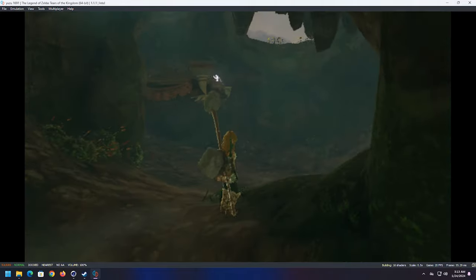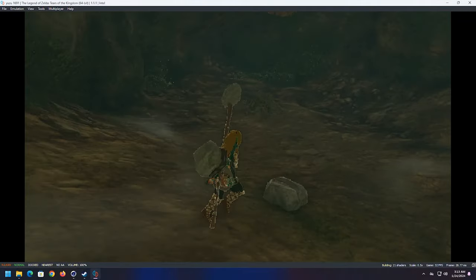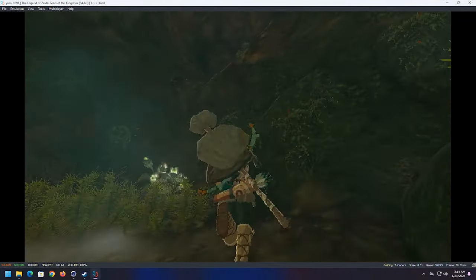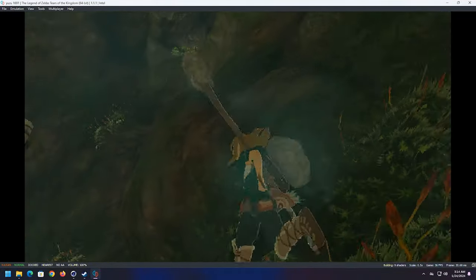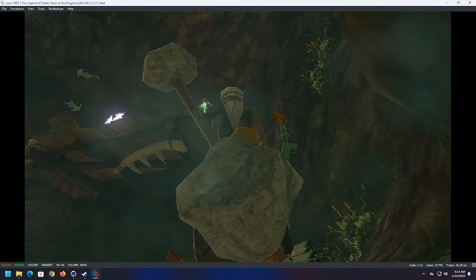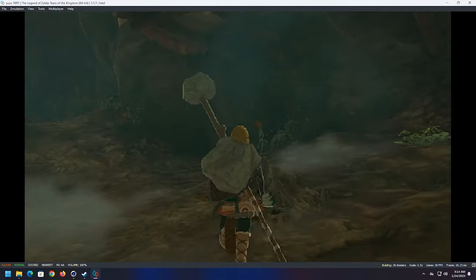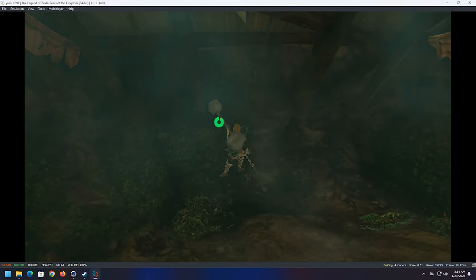It slows down. Maybe in future updates this will work better. Running it in half resolution is interesting — I actually like the way this looks. Nearest neighbor gives you those hard edges. It kind of reminds me of an old DOS RPG but with way more going on.